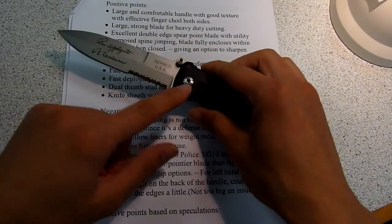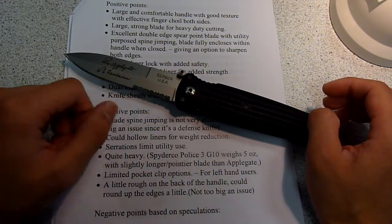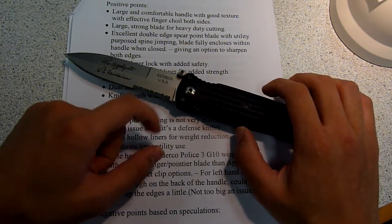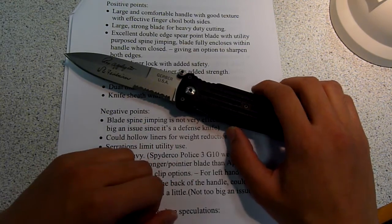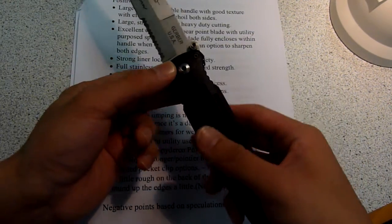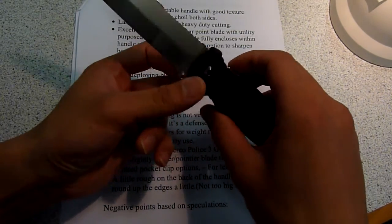I believe this knife was designed based on another design by the same guy. Originally, they had a fixed blade version of this knife. And then, about 15 years ago or so, they developed this folding version of the knife.